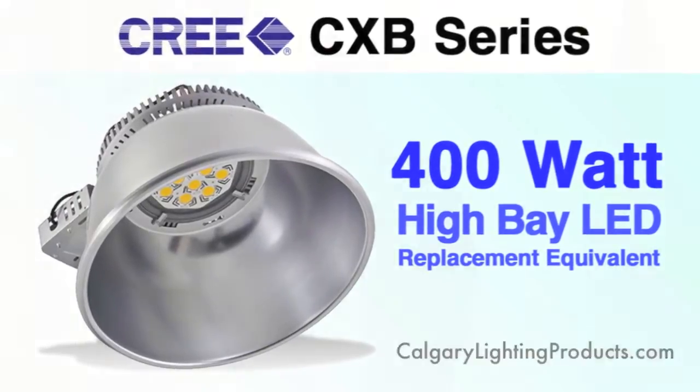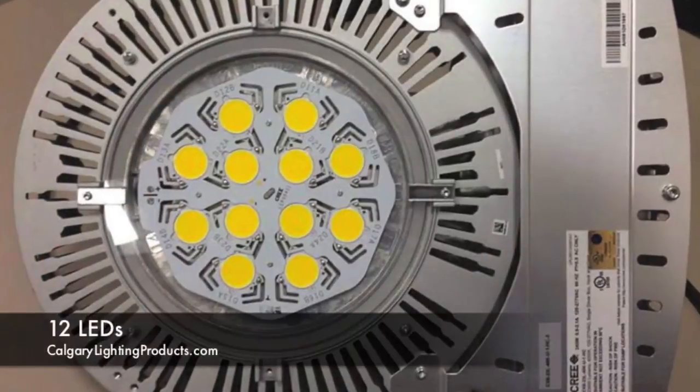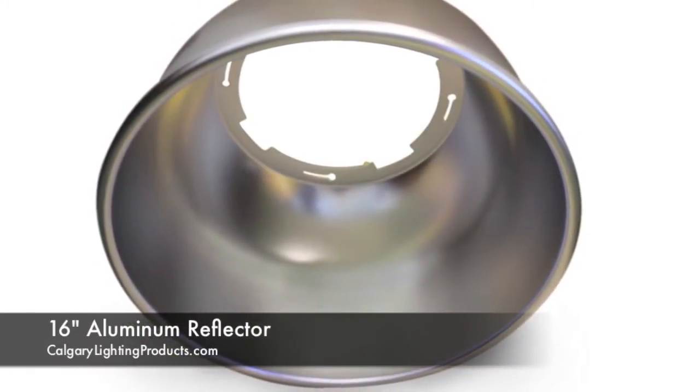Some quick notes about the unit: it is 4000K and has 12 LED chips inside. One thing I like a lot about this unit is that it's not quite as tall as traditional high bay units, which is nice — it allows you to get closer to the ceiling and increase your beam spread a touch. The unit comes with a 16 inch aluminum spun reflector with a nice lip on the edge for a nice design component.